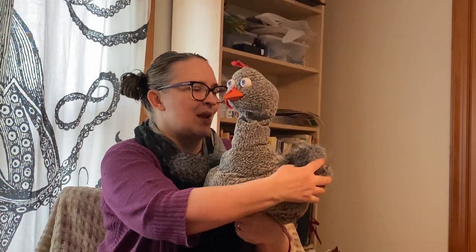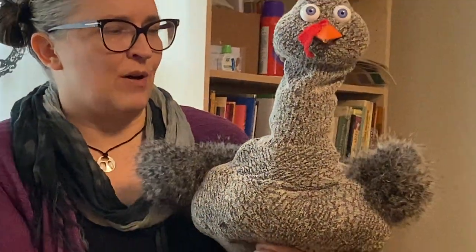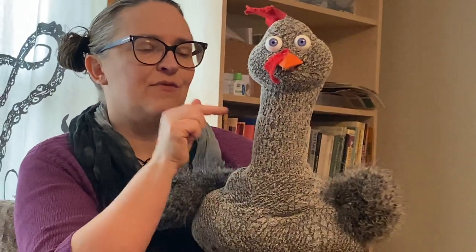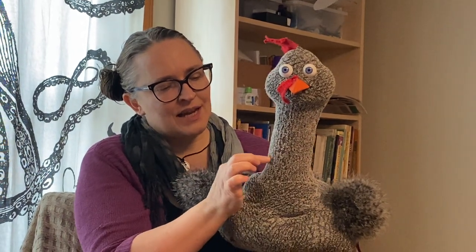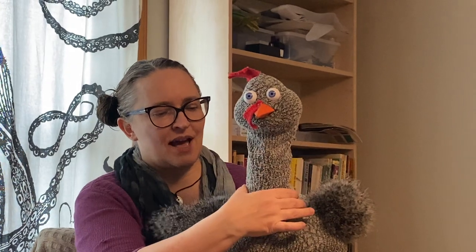The wings and these little tail feathers in the back are actually made from feather boa that I found in black and white to match. And inside the neck here — if you remember from last week, one of my favorite things to incorporate in my puppet building — there is a slinky that runs inside the neck. And that slinky helps to hold the shape of the neck.